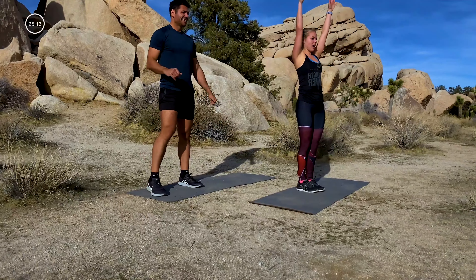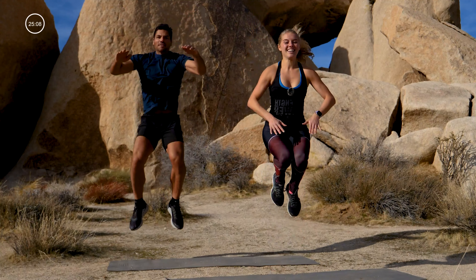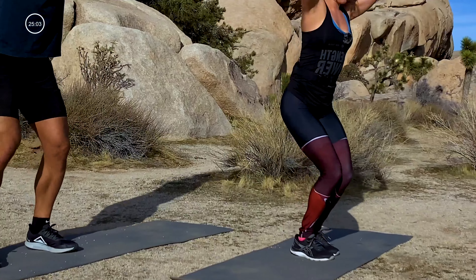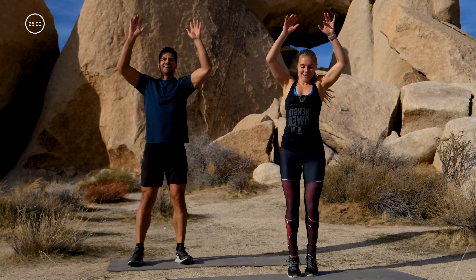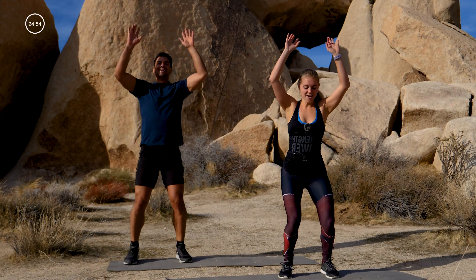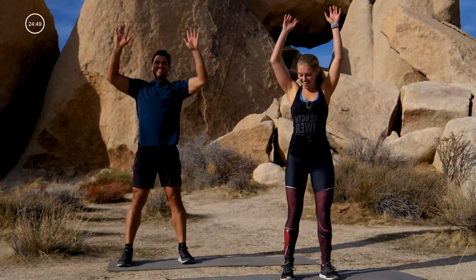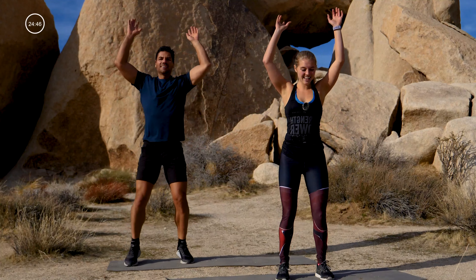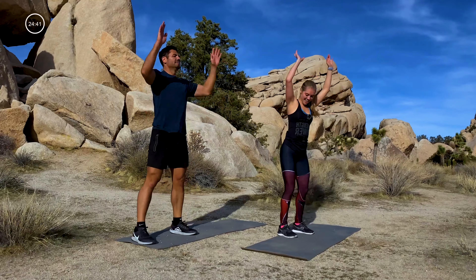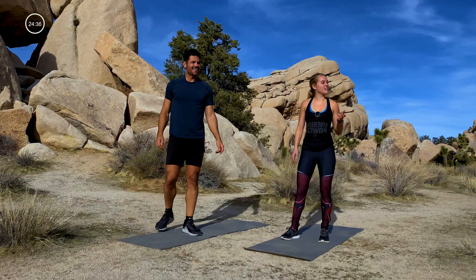We've got tuck jumps — legs together, arms up, bring your knees to your chest, tap them every time. If you need to modify, you can alternate the tapping; otherwise we're gonna pick that pace up. Good, let's do six, five, four, three, two, one. Oh my god, that's no joke!